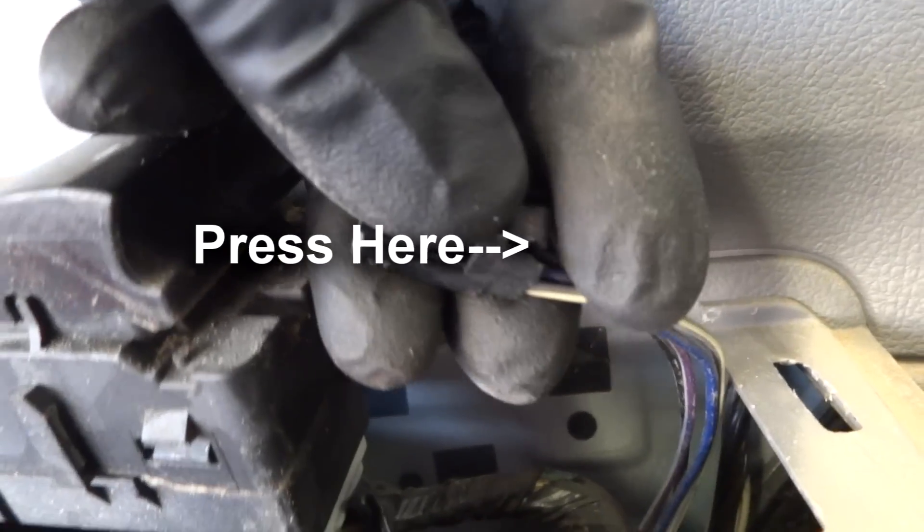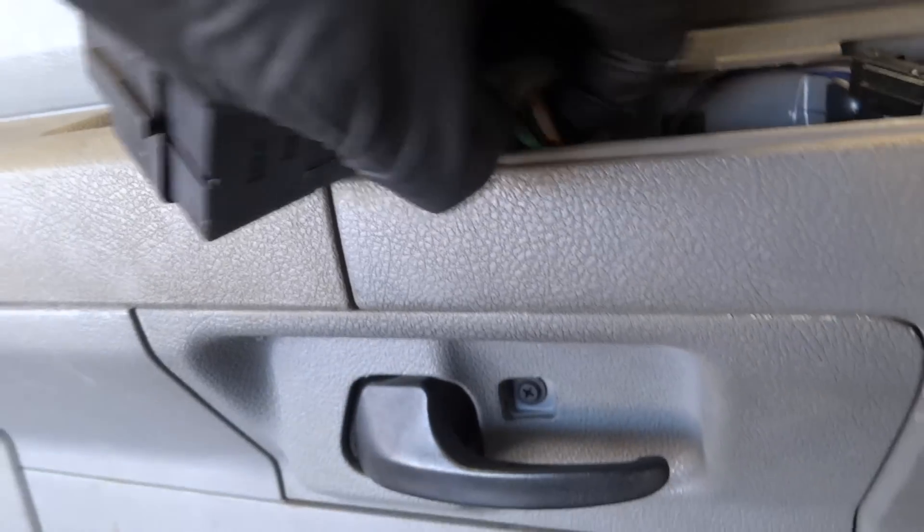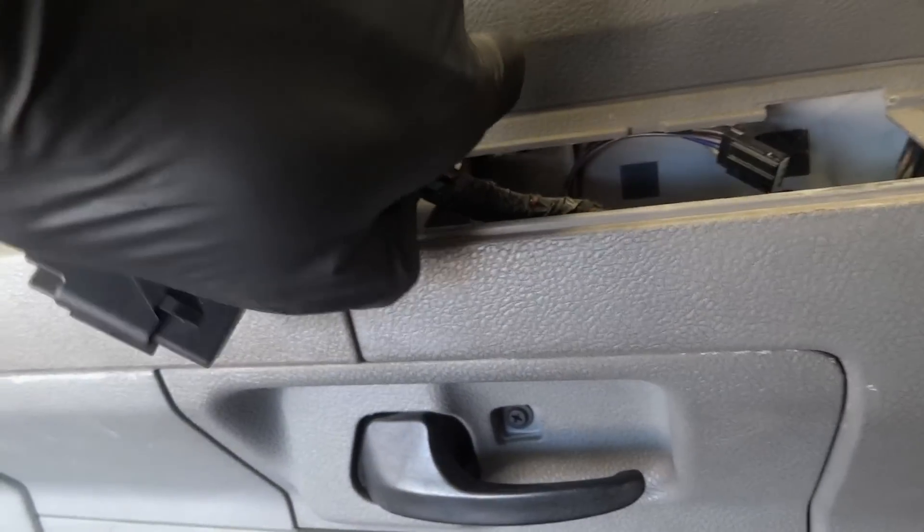Unplug the lock switch by pressing that button there. You can actually leave that plug or you can unplug it — just press this button right there to unplug it. Get that out of your way, and then you have this screw here with a cover.